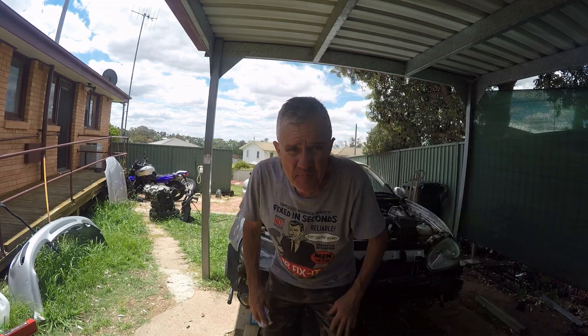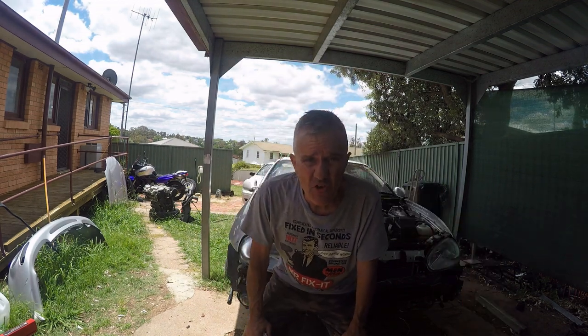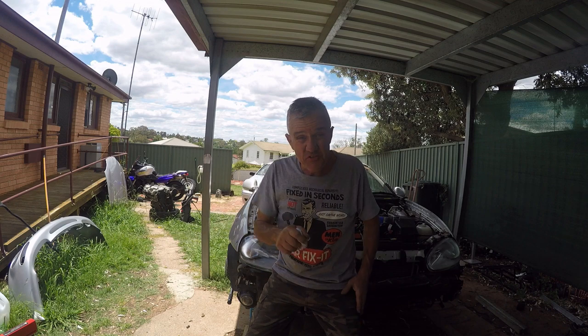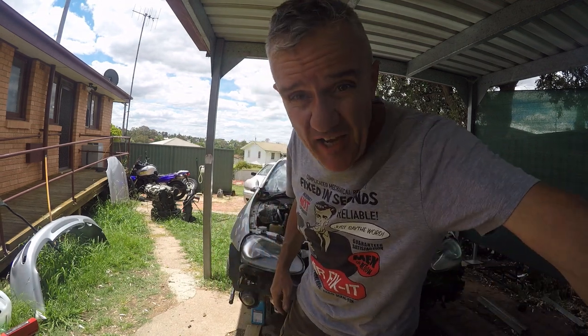G'day viewers, we're back with the MX3 big block conversion with the 2.5 V6 in the car. It's got coolant, it's got oil. I put the battery back in there, the ignition was on, I could hear the fuel pump prime it up. What we can do now is kick it in the guts — you're watching this in real time, first start.